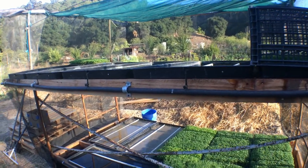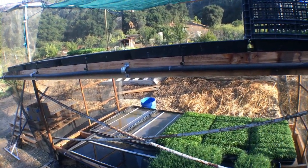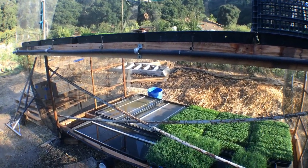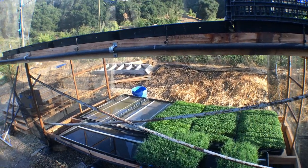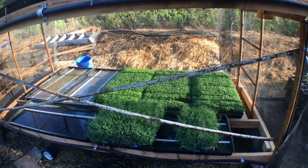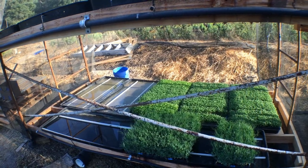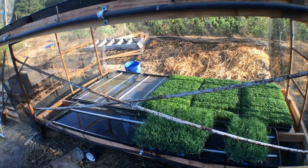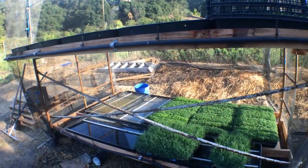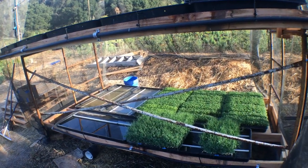This system has saved me at least three and a half hours a week of hand watering and hand tending. We used to have each individual 1020 tray sitting in one of the white bottom watering trays underneath, and I'd have to fill them manually — sometimes multiple times a day. On a hot day you never knew if you'd come back to wilting or loss.